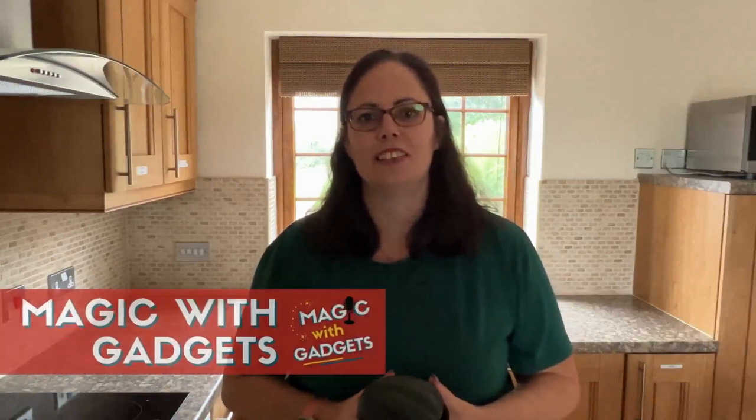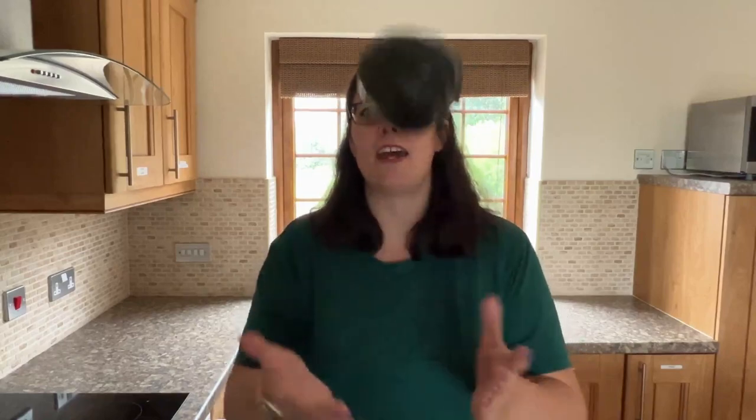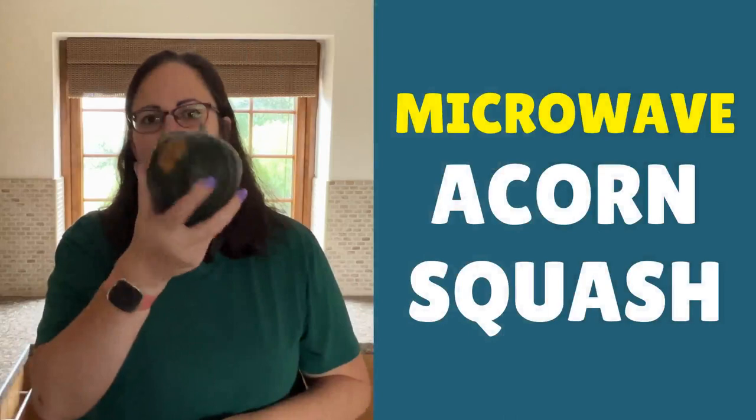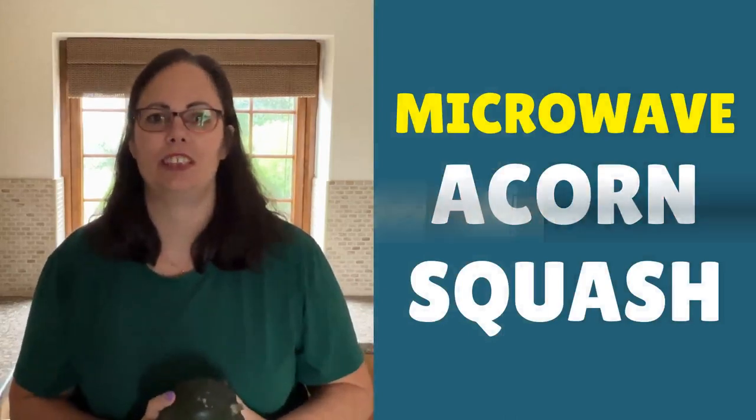Hi, this is Samantha here from RecipeThis.com and the voice behind the popular kitchen gadgets podcast Magic with Gadgets. Today I want to show you just how easy it is to microwave acorn squash. If you've not had acorn squash before, it's absolutely delicious in the microwave.